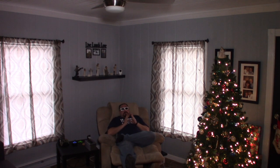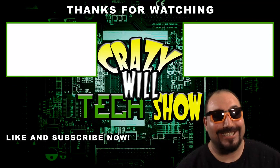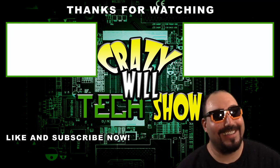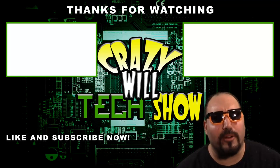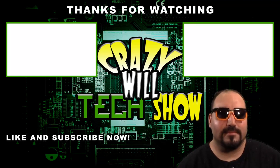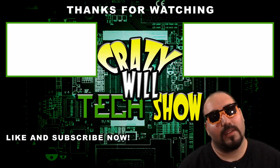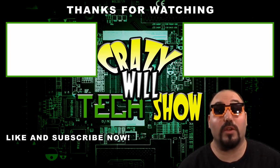I hope you like and subscribe — I really appreciate the ones that are doing it. And remember, you can do anything you put your mind to. Later, guys! Make sure you like and subscribe. Click on one of the videos — they're really good.